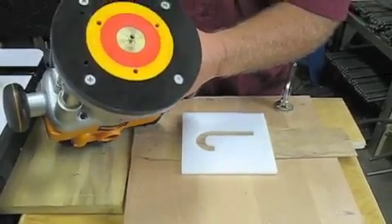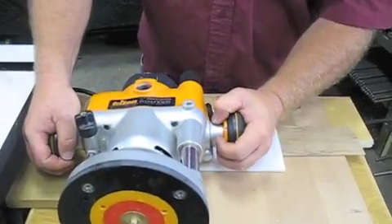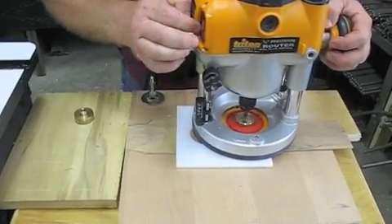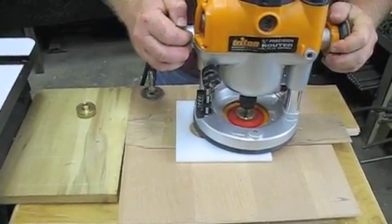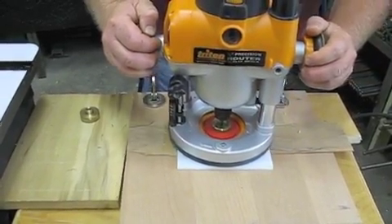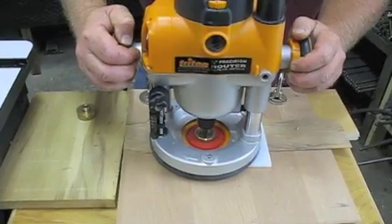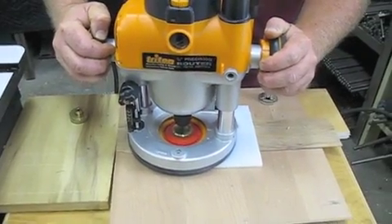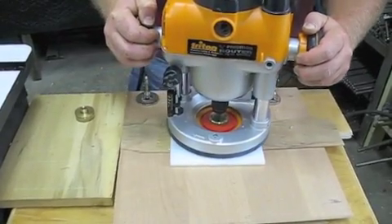I've preset my router bit to the thickness of the veneer, so I know where I'm going to be. I'm just going to adjust my router here a little bit, and then follow that template around. I'm going to be careful to keep that little veneer right against the template.